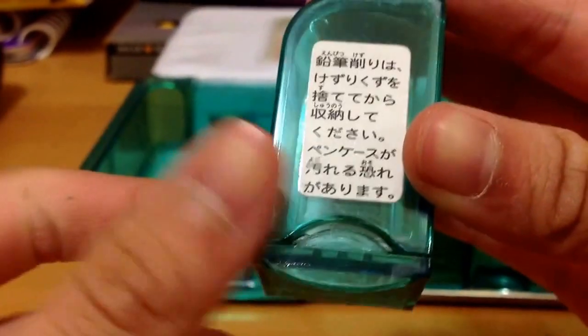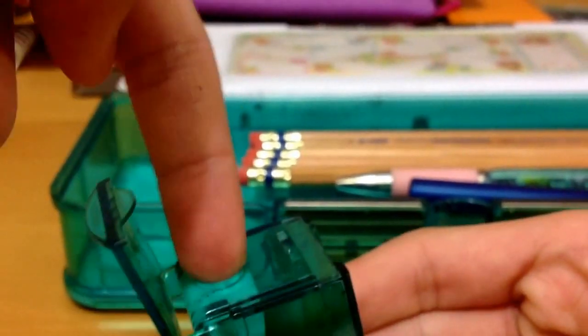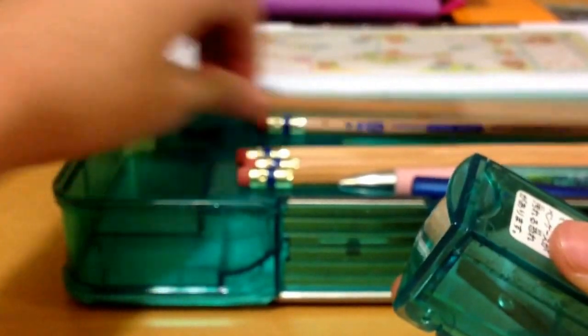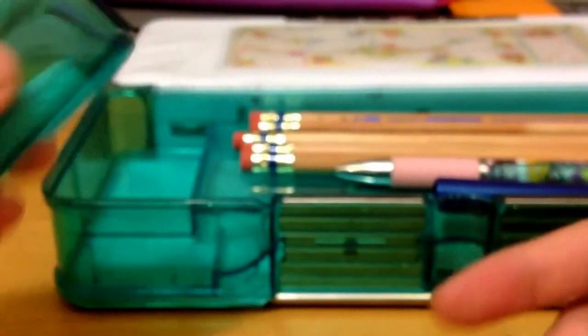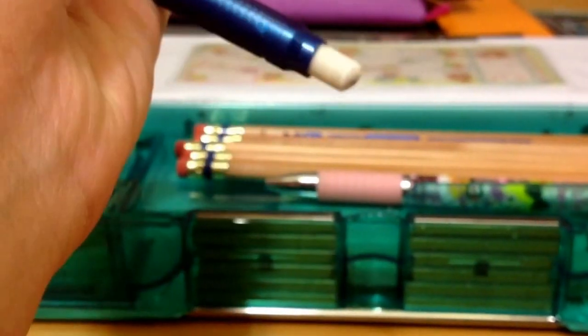I can't read what it says — if you can translate that, please comment below and tell me! It just opens like this, and it leans back a little more so you can actually sharpen a pencil. It gets them pretty sharp — that's a pretty good point for me. I have a high polymer eraser that I squish back there, and a smaller one for finer details. For smaller things I use the small eraser; for bigger spaces I use my big eraser.